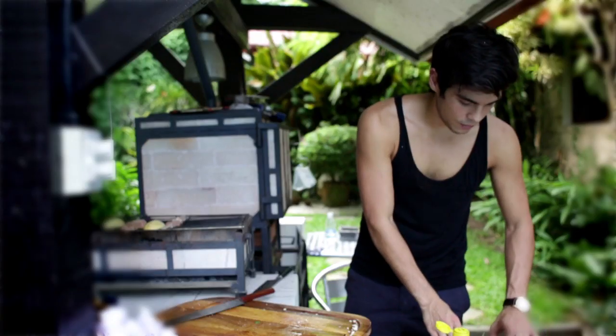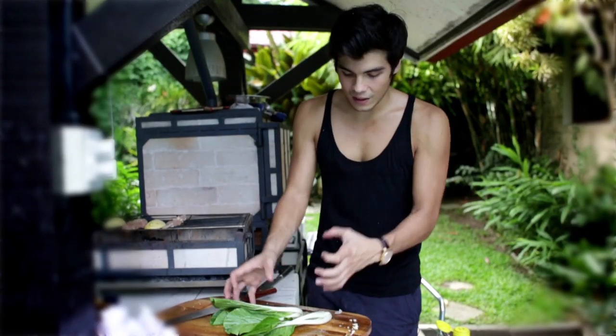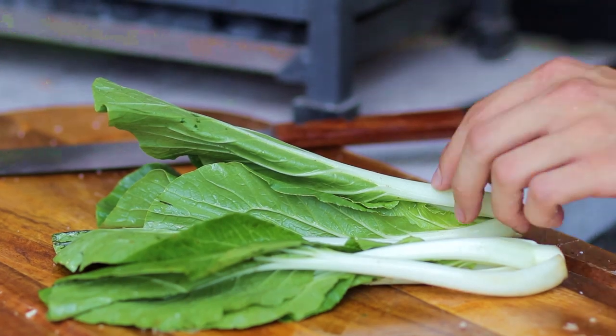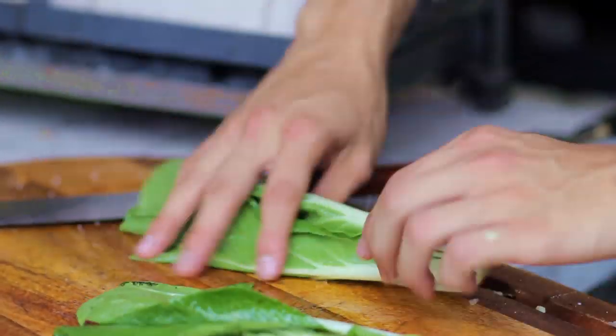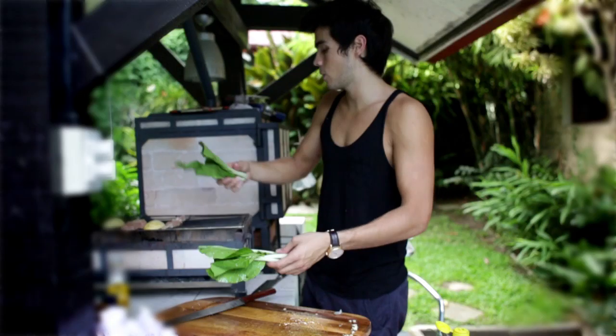The last component of this dish is some nice baby bok choy. We're just going to let them get nice and charred on top of the grill as well, so you don't really need to do anything to it — just add a little bit of oil to get it going, then add that to our grill as well.